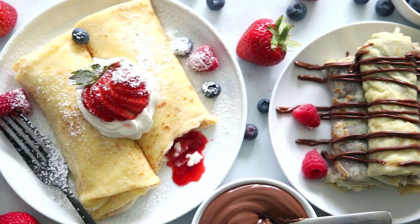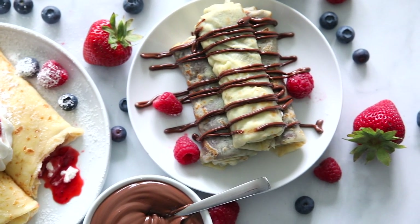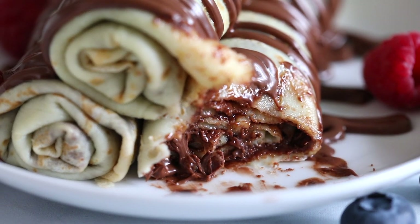And there you have it — this is how simple and easy it is to make perfect crepes right at home. Those are just a few ways you can fill them. We sometimes like to add dulce de leche, blueberry pie filling, or you can even make them savory. The possibilities are endless. I personally love them with Nutella — I mean look at that, it is just gorgeous.